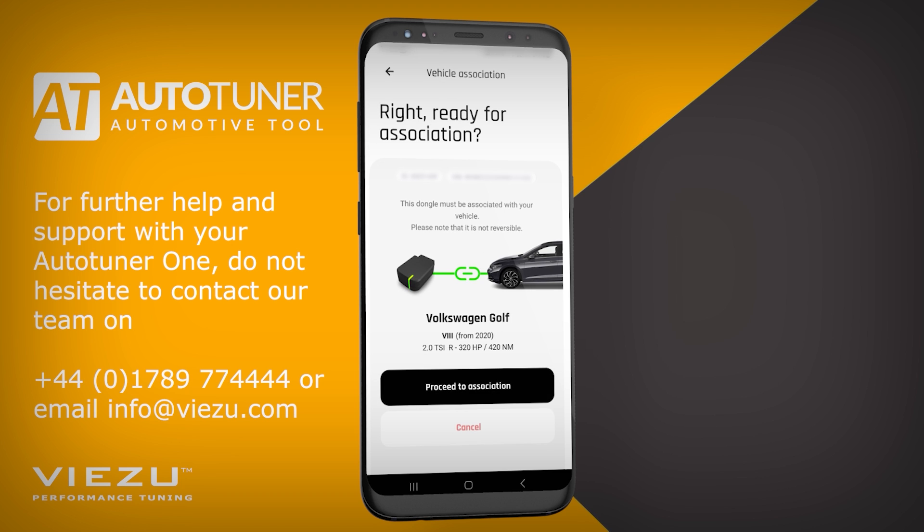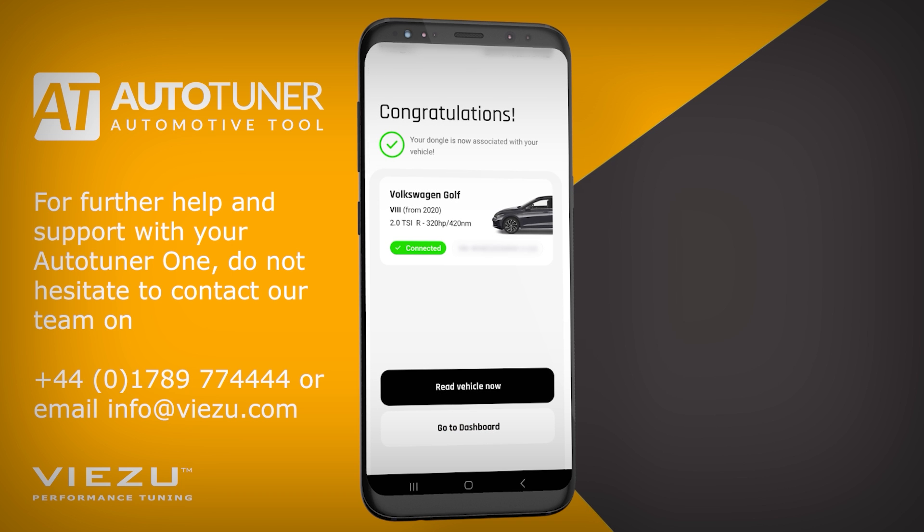The dongle has to be associated with the Volkswagen Golf R. To associate the dongle, click Proceed to Association. Once done, the dongle is now associated with the vehicle. We're going to begin reading the Volkswagen Golf R — now click on Read Vehicle.